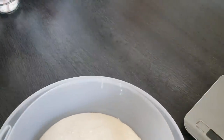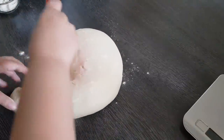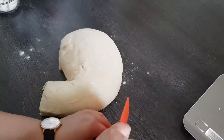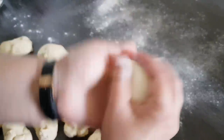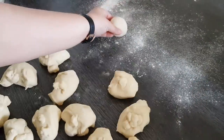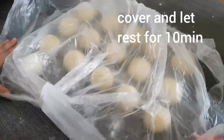Meinen Teig stürze ich mir jetzt auf eine leicht bemehlte Arbeitsfläche raus und teile ihn in 16 Stücke – mit circa 60 bis 65 Gramm. Ihr macht sie aber bitte beliebig groß oder klein. Jetzt nehmt ihr euch einfach jedes Stück, und das wird bitte ganz schön zu Kugeln geschliffen, dass es wirklich eine schöne glatte Oberfläche hat. Die Teiglinge gehen dann auf eine leicht bemehlte Arbeitsfläche, gut abgedeckt, und wir lassen sie kurz 10 Minuten stehen.